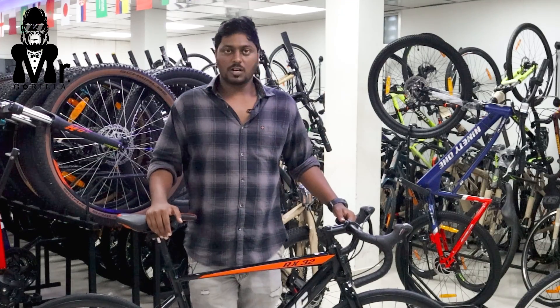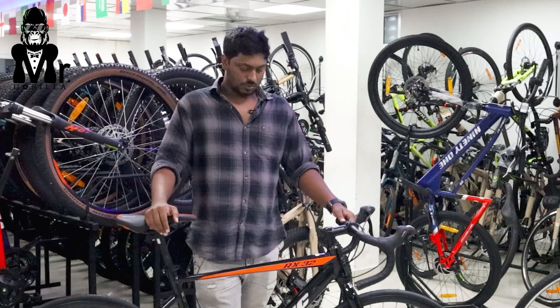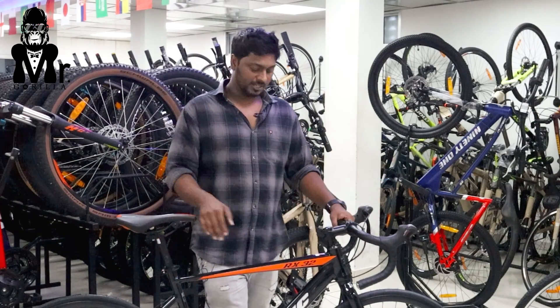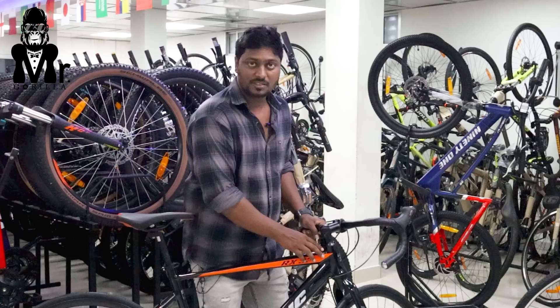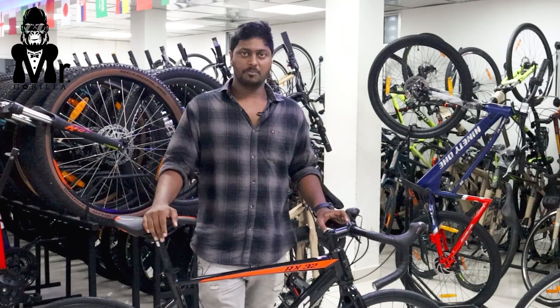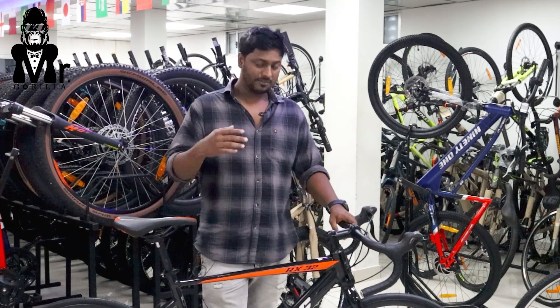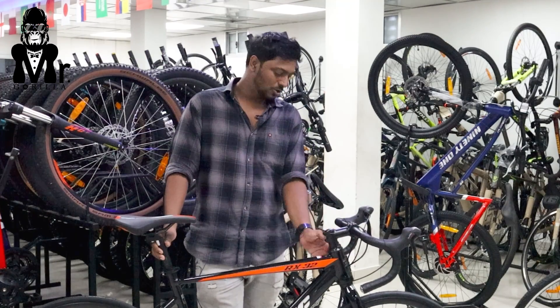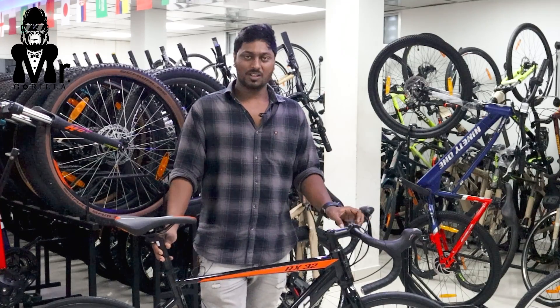Okay guys, you can see the Cosmic RX-32 model here. If you look at the frame, the welding shape is great — it looks moldable, almost like a carbon frame at first glance, but it is actually an alloy frame. It is super moldable and looks like a high-end model.